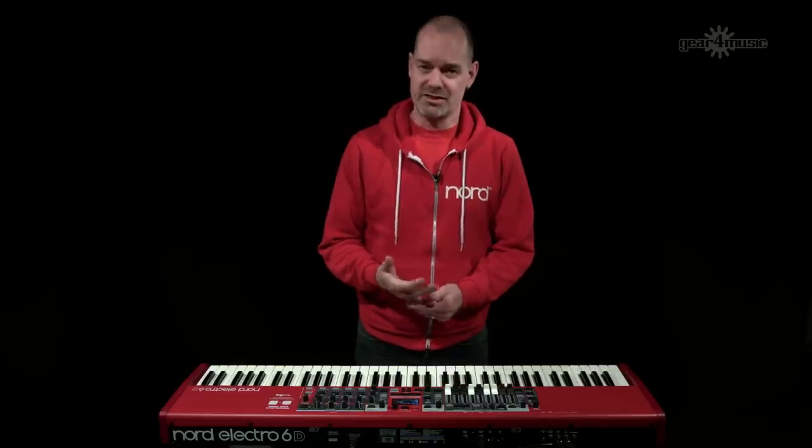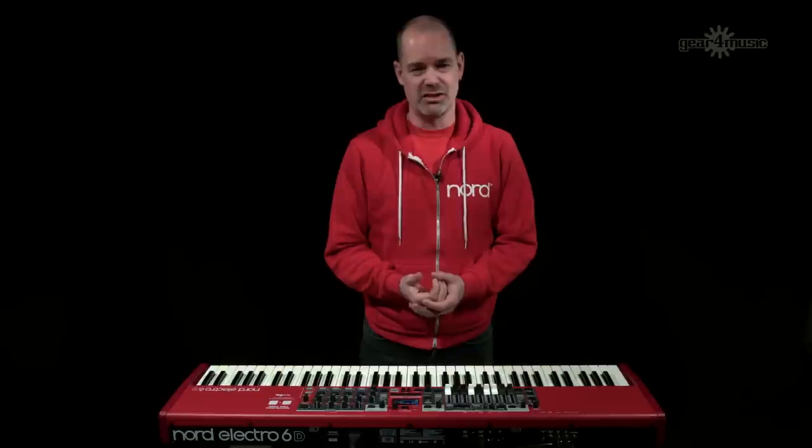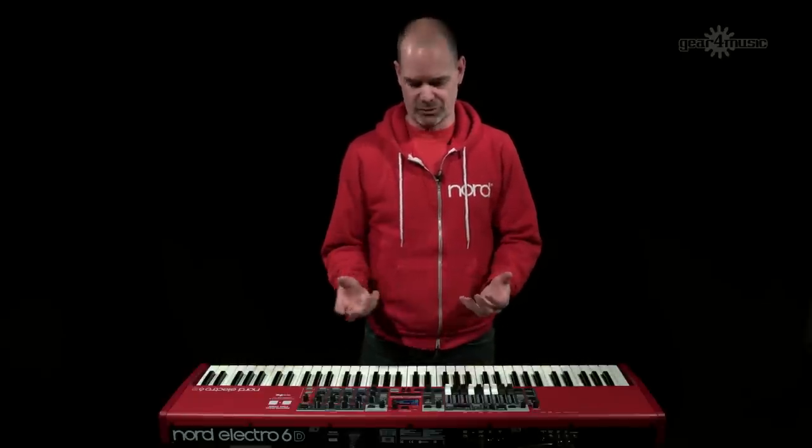Another feature taken from the Stage 3 is seamless transition. This is where you can change programs without the sound cutting out.